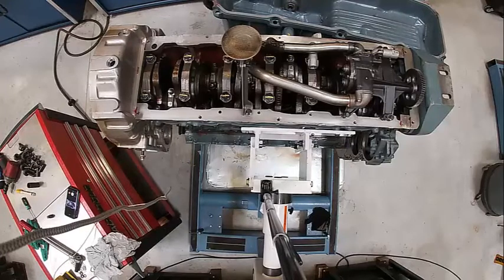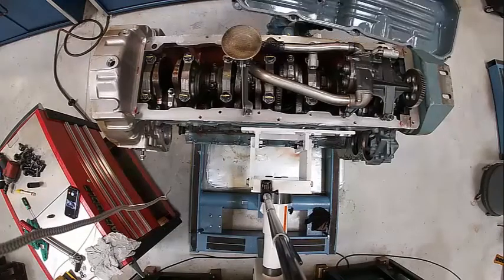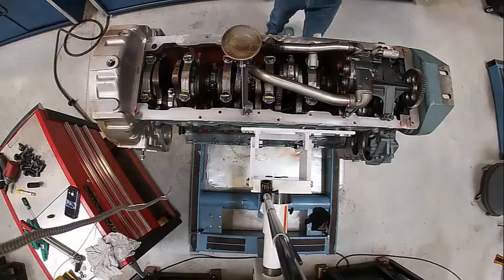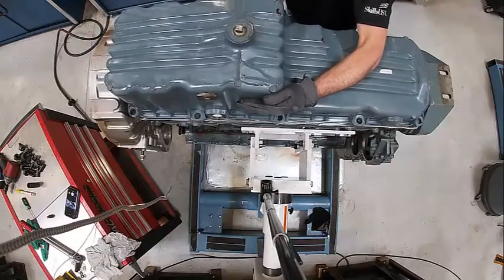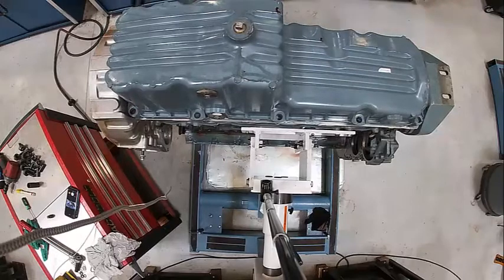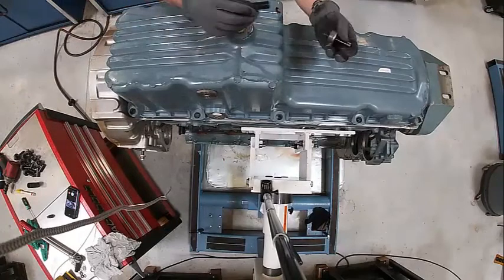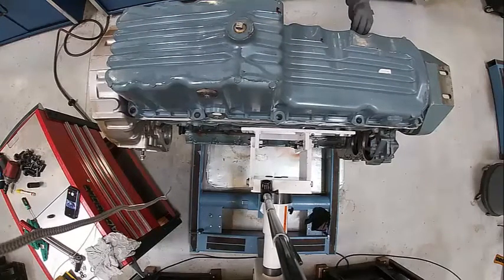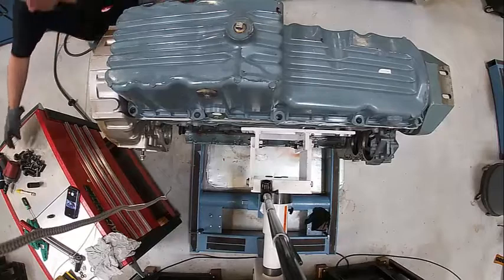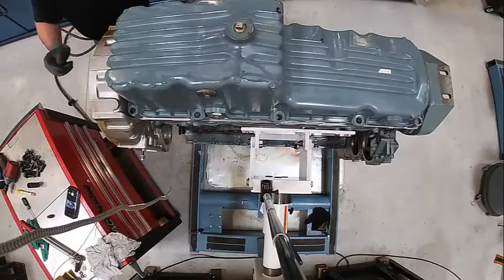The pan gasket on this is usually a trick to get on and off. This one's stuck so I'm leaving it alone. Usually what you have to do is run it through a hot water washer and make sure it's completely dry and clean before you install the new gasket. The new gasket goes on fairly easily. There's a spacer and an isolator and the bolt goes in here - you really can't over-tighten these.